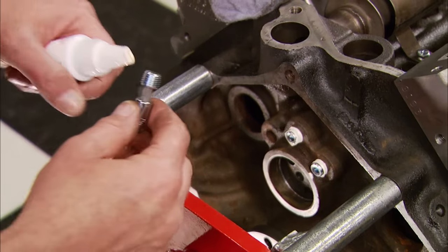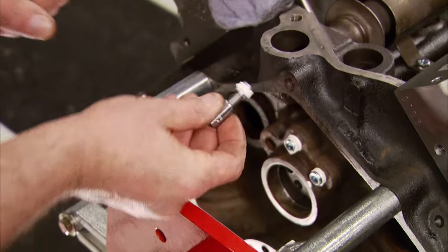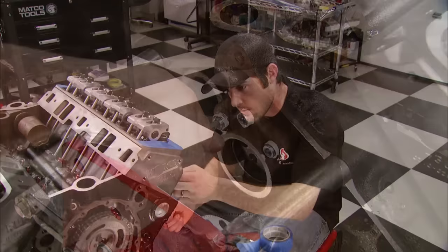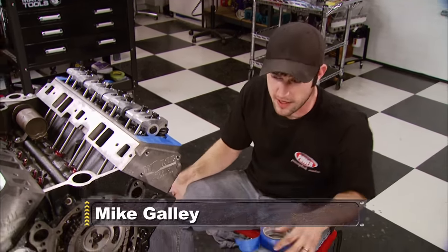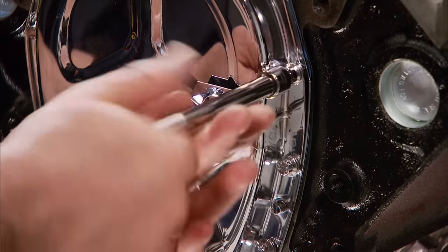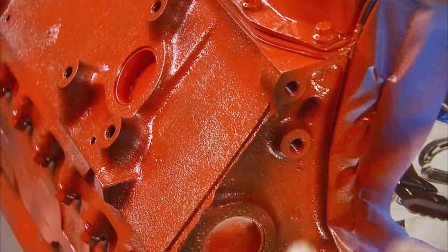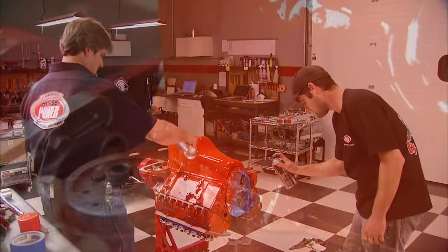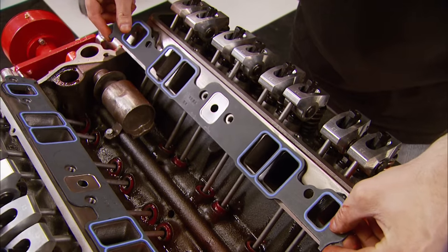Usually the machine shop will put these oil galley plugs in, but if they don't, just put some sealant on them and install them. We're taping off the block so we can paint it Chevy orange, and buddy is going to install the timing cover. This Dupli-Color engine enamel can withstand heat up to 500 degrees.